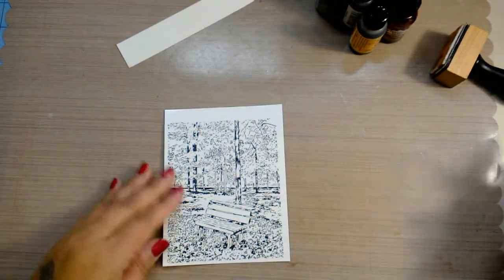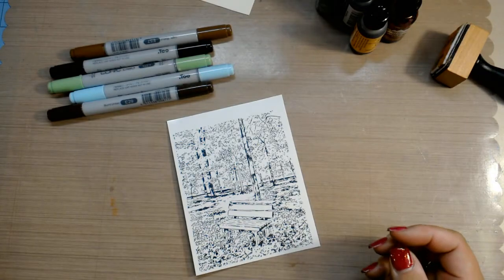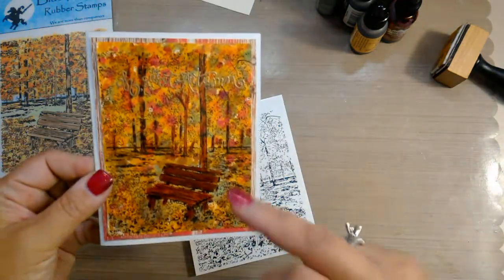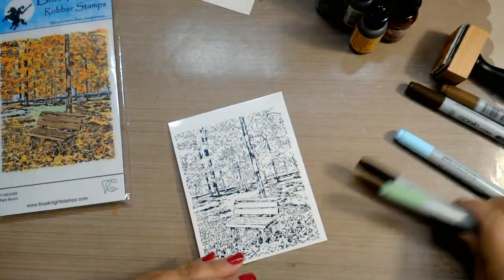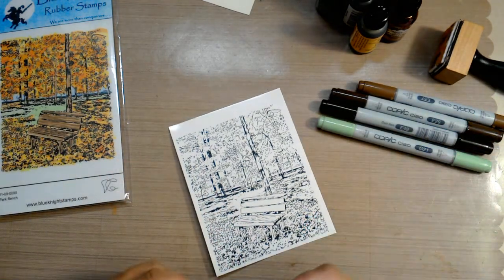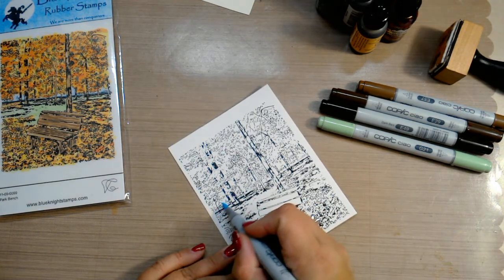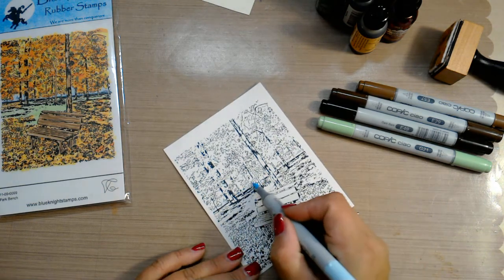I have a couple of Copic markers here — you can use any kind. I'm using this image as a guide. What I didn't do on the first one was color the background — I had colored the trees but not the background. So I want to give myself an idea of where the background is because I think I kind of overdid it on the first card. In this area where it's blue, I'm just taking Copic markers and filling in where it should be blue.